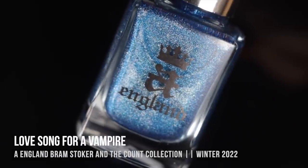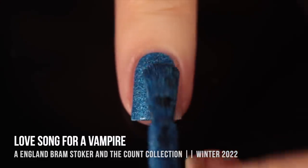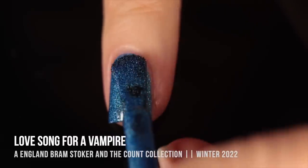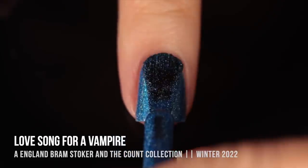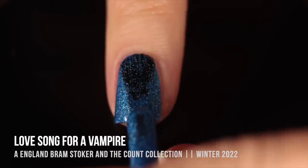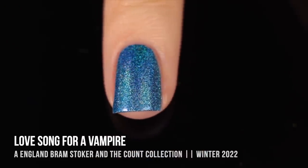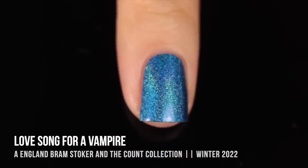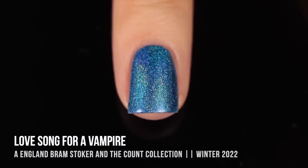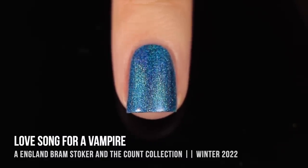Next up we have the shade Love Song for a Vampire. This is actually a shade that I wore in a couple of my recent videos, and a lot of you noticed and really loved this shade — and let me tell you, I love it too. It's another blue, but this one has a lot more of a yellow-y undertone to it; it almost has this oceanic pool kind of vibe. Really great coverage in two coats, and that gorgeous holographic sparkle throughout looks like a pool in the sunshine.